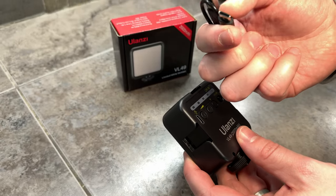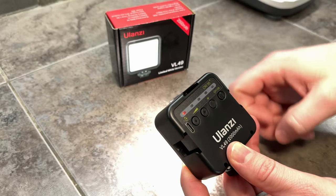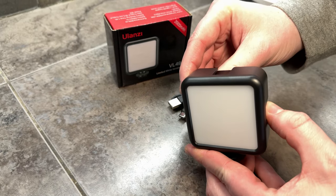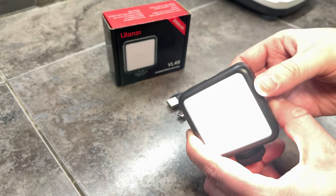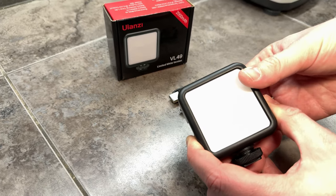It's rechargeable, so it has a USB-C to USB, which is really nice as well. This is the on/off button — as you can see, that's on, that's off. You can also adjust the brightness level, and as you can see, it's super nice and diffused on the front.